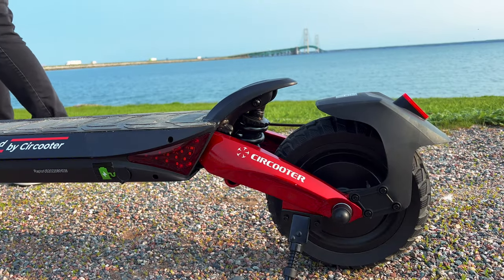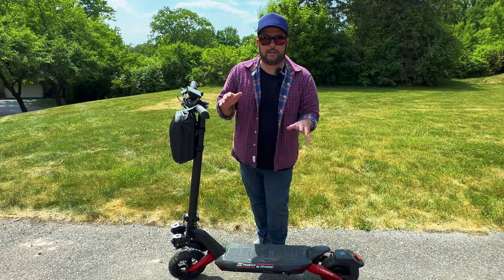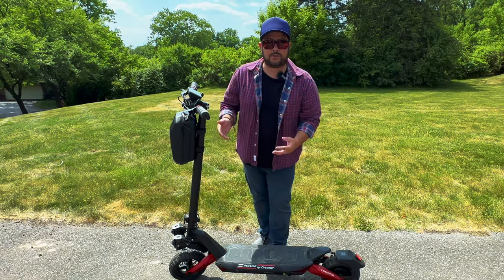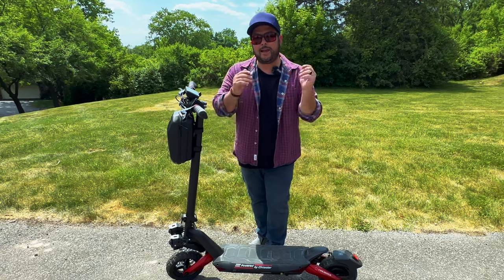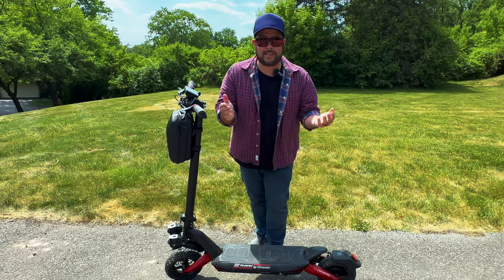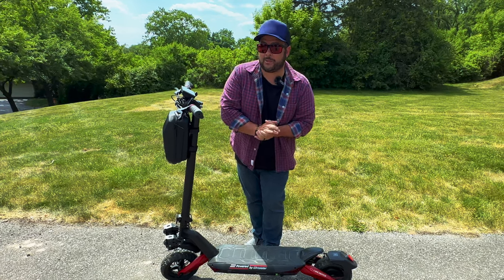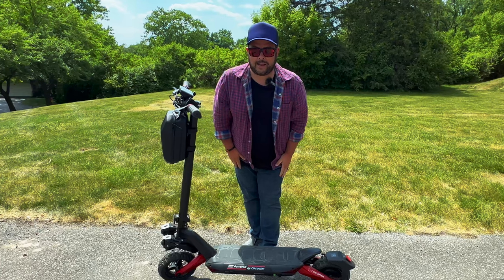There you have it — this scooter is a great buy. On this channel it's not my job to get you to spend your money; I just want to show you what's out there, show you what it does, its features, how it feels, how it rides, and you can decide for yourself. Thank you so much for watching — there are a lot of really cool products to share on this channel and some fun adventures as well, so stay tuned and I'll see you next time.